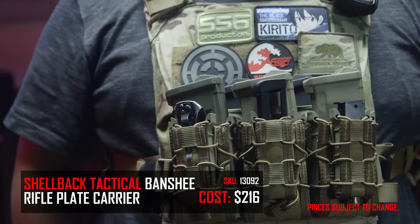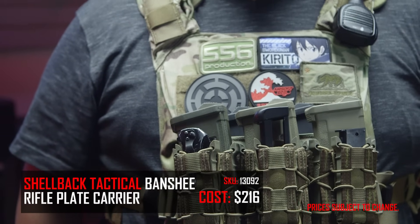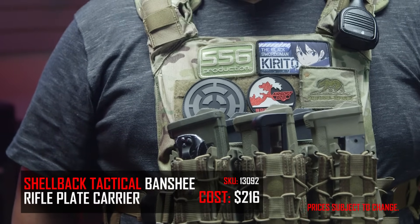So the plate carrier that I am currently running is going to be the Shellback Banshee plate carrier. This is the original version, not the 2.0 that they recently released. The reason I picked it was because of how small it is. Even though I'm a bigger guy, I wanted it to be compact — something that I could just easily keep in a car or a bag or something. And I wanted the MOLLE space to carry everything that I needed. I believe Condor makes a similar version called the Cyclone.